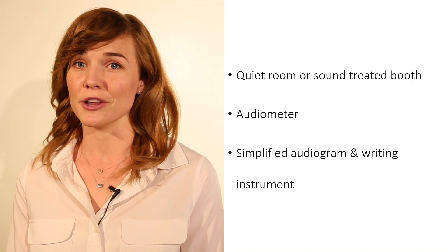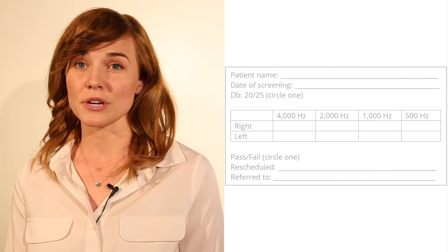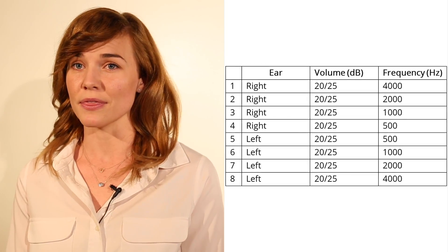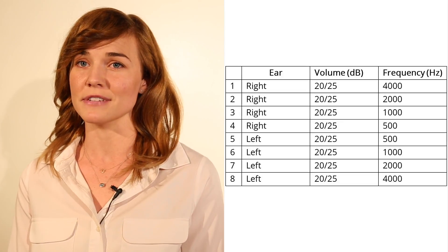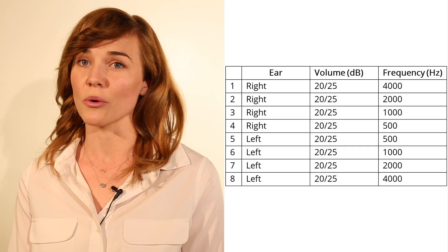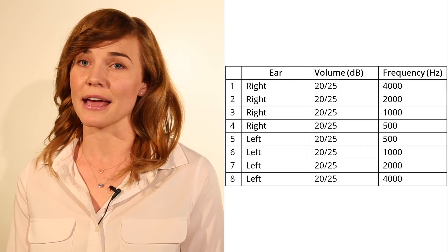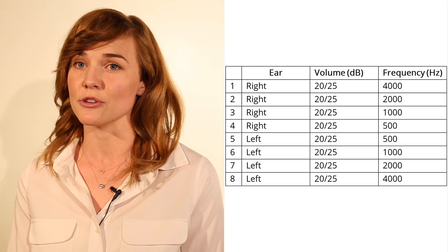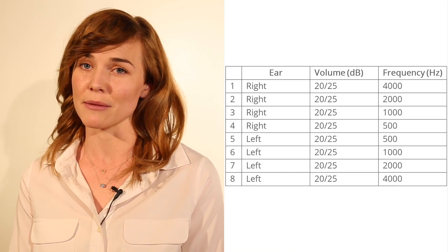Your simplified audiogram should look something like this. You will screen each ear at 500, 1000, 2000, and 4000 hertz at 20 or 25 decibels, depending on ambient noise levels. A perfect screening will go in this order. Testing in this order is most efficient as it reduces the number of adjustments you have to make to the audiometer during the screening, saving time and reducing margin for error.